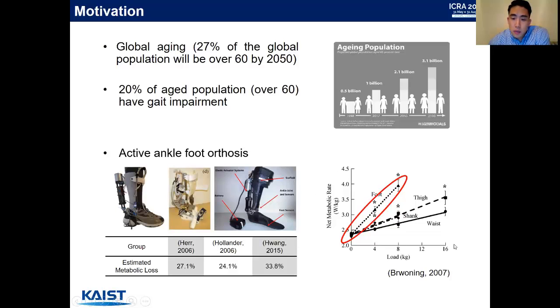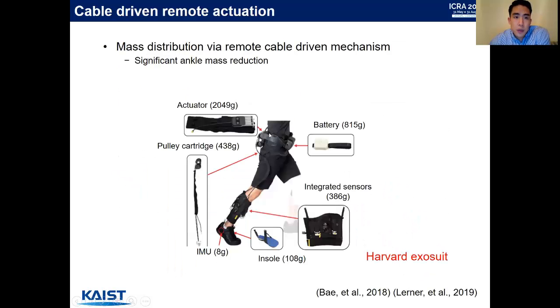According to previous results, adding small masses to the distal location of the body can result in large metabolic losses and imbalance in the kinematic chain. To address some of these issues, more current systems are developed using cable-driven remote actuation, such as the innovative Harvard exosuit, where they provide most of the heavy components on the trunk of the body and minimize the additional mass attached to the ankle.